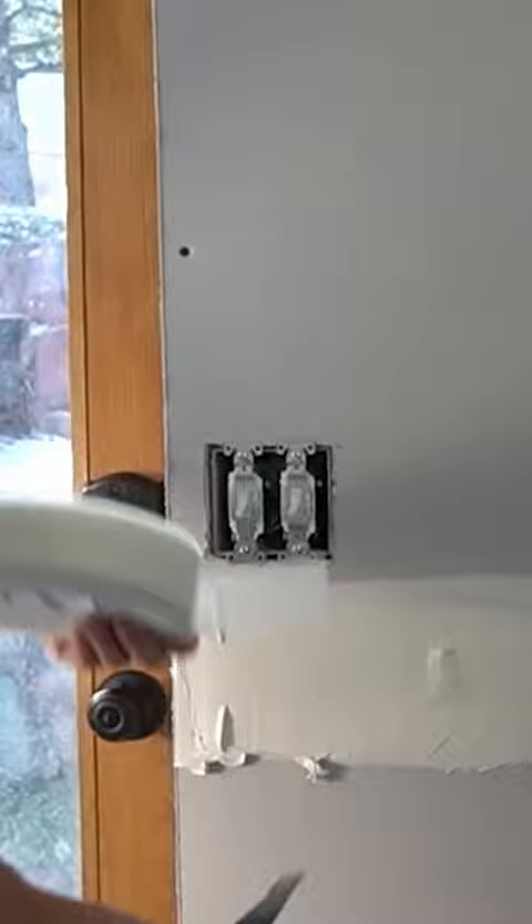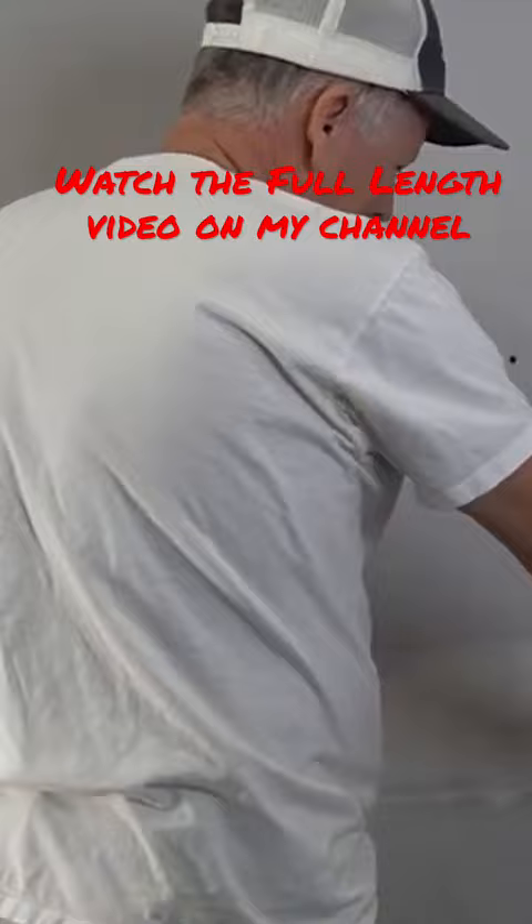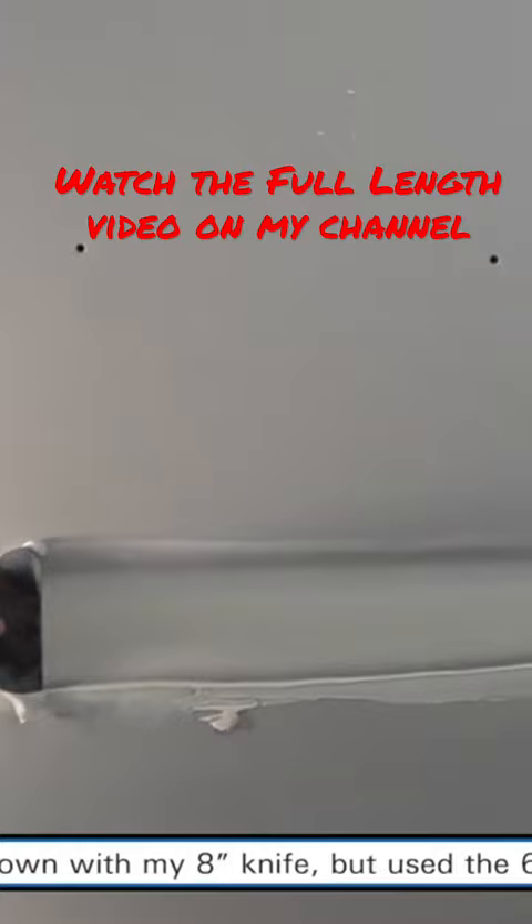Let's see if I can talk and tape at the same time here. We just come across, get to the length we want, and cut it off like that. Now whether you're taping with a banjo, a bazooka, tape buddy, or by hand, you generally want to wipe from somewhere away from the end towards the end. Then you can go back over it and clean that up.